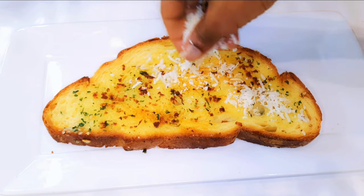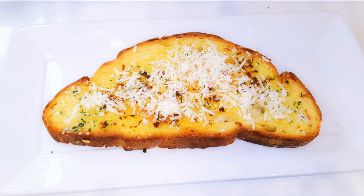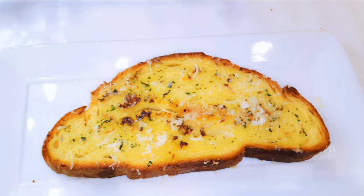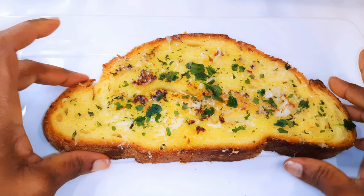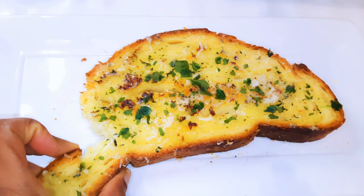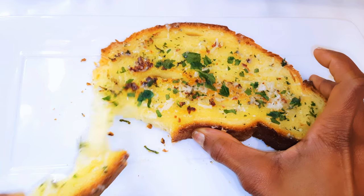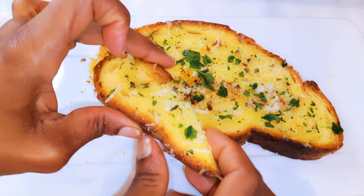Our garlic bread is ready! I'll finish with a little bit of grated parmesan and a little bit more of fresh parsley. Guys, you need to give this a try — you cannot stop at one. It's so delicious.